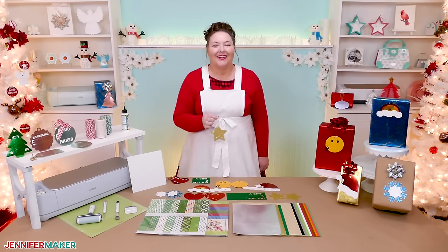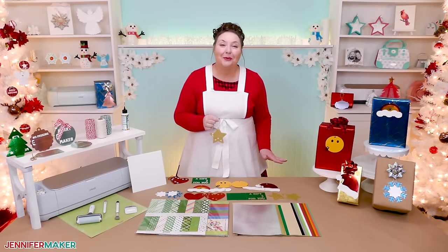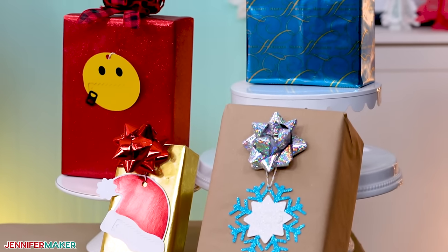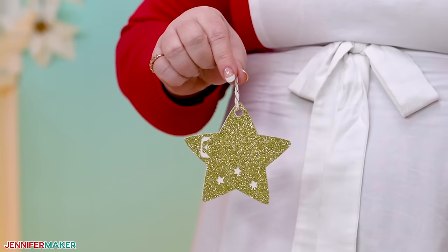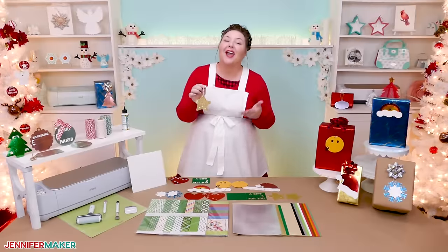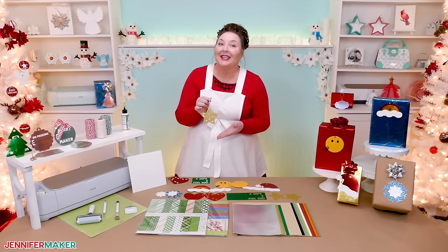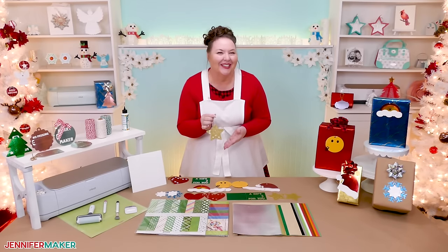Hello everybody, Jennifer Maker here. It's a beautiful day to get your gifts in order because the holidays will be here before we know it. And that doesn't just mean the presents themselves — it means gift wrap, bows, and yes, gift tags. These aren't your average tags though. They have a really neat feature to prevent peaking. I think they are so cool and I bet you will too.